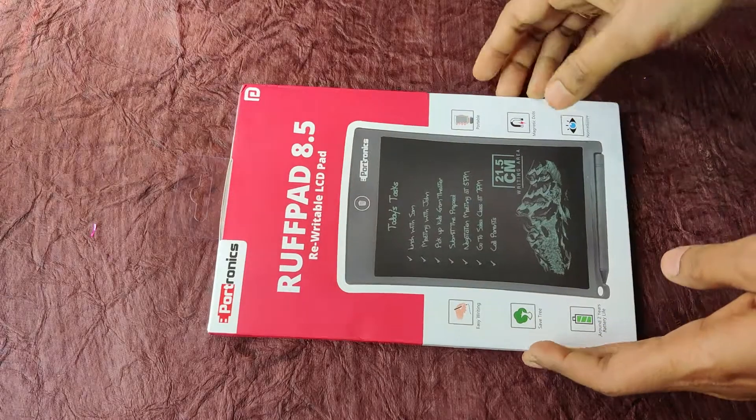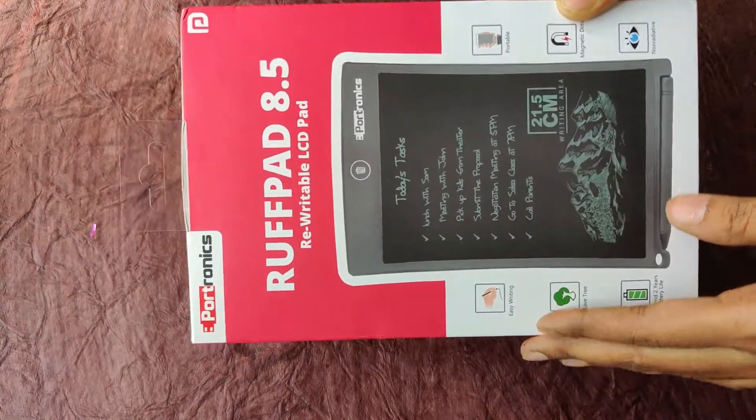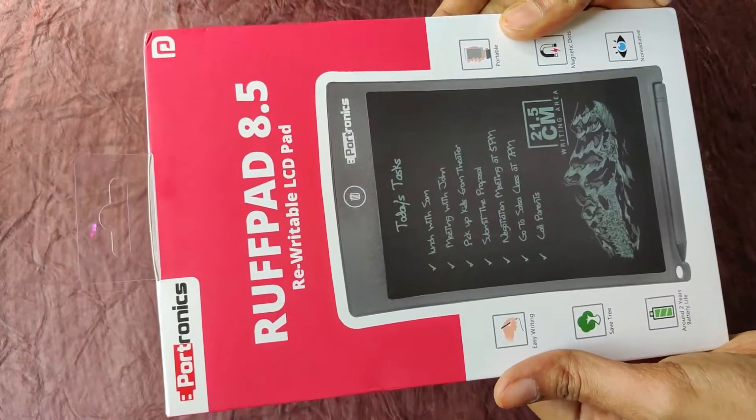In this video, I will show you how many rough pads are available. This is the Portronics rough pad, a re-writable LCD pad. I will do the best review for Amazon. I have bought this rough pad for 400 rupees.